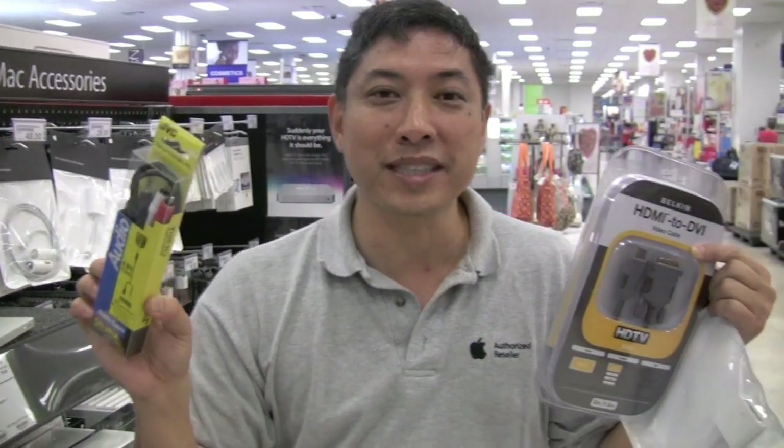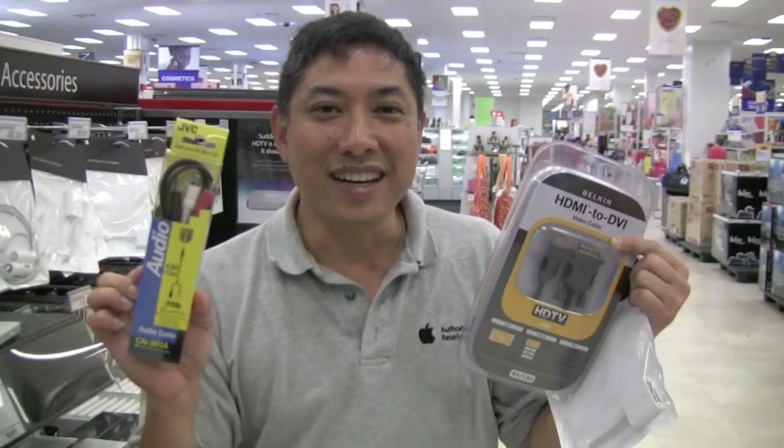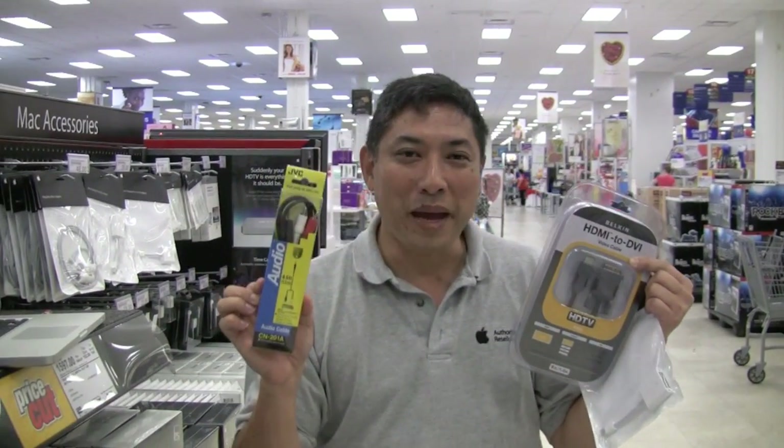Thank you very much for watching and good luck in getting your TV hooked up to your Mac.